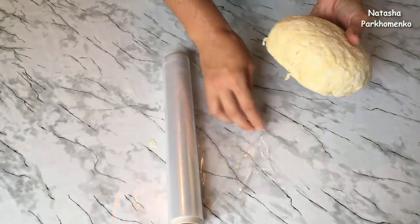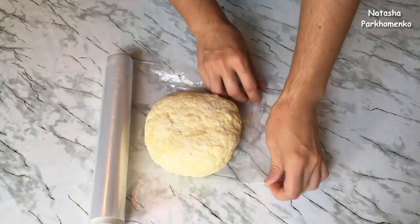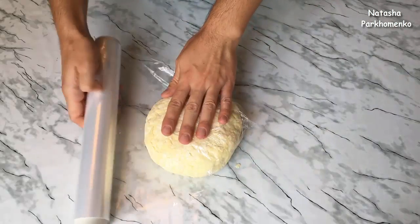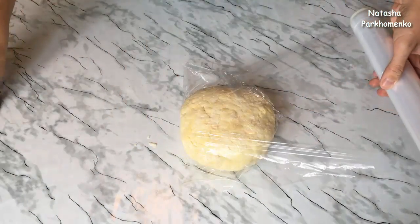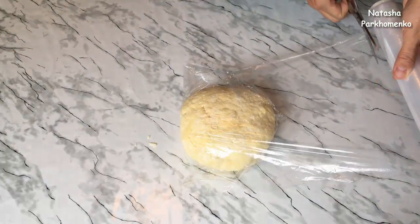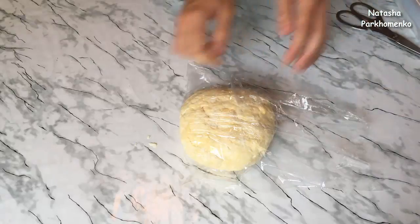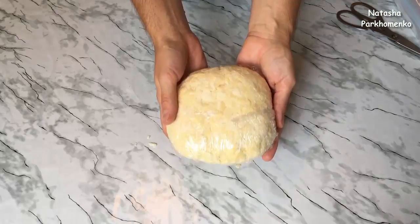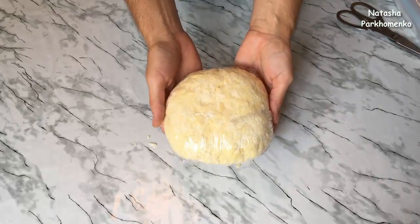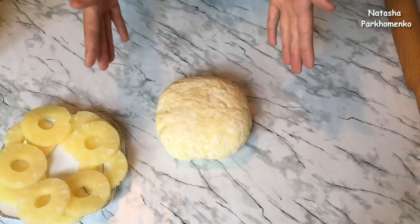Заворачиваю тесто в пищевую плёнку и отправляю в холодильник как минимум на 1 час. Обычно я слоёное тесто готовлю вечером — оно лежит в холодильнике ночь, и на следующий день я из него выпекаю слойки. Это тесто может долго храниться в холодильнике, также его можно замораживать — изделия из разморозки получаются очень вкусными. Тесто достала из холодильника, оно уже полностью готово.